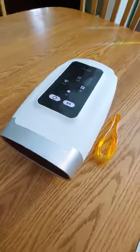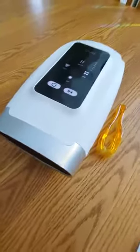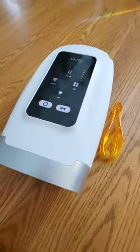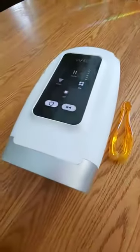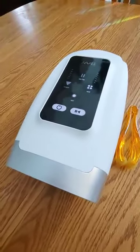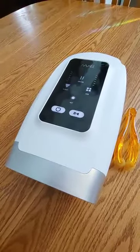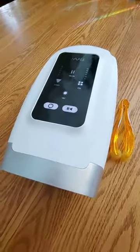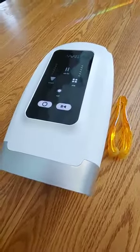This hand massager feels amazing after a long day of typing. I'm a transcriptionist so I do a lot of typing. It would also be very handy if you have poor blood circulation or arthritis, or just to soothe and relax your hands.